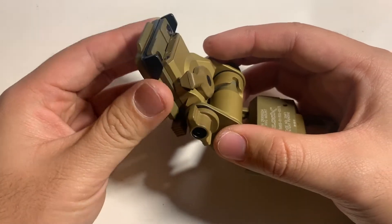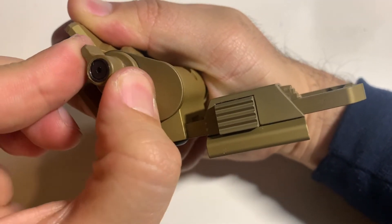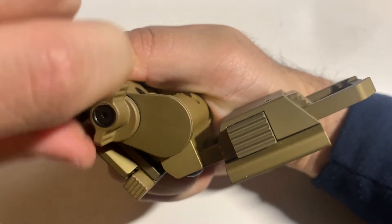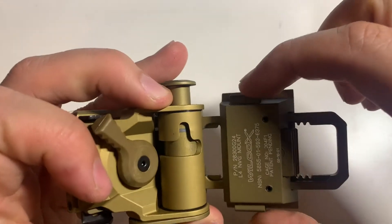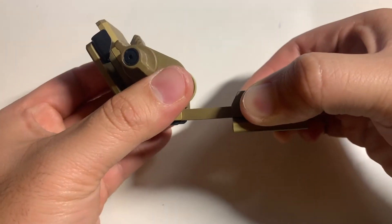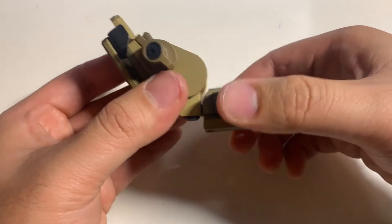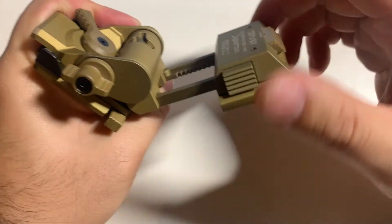So this again adjusts the height. This also adjusts the angle of the night vision. And these two buttons — you depress them and then you can adjust how far away you want the night vision device from your eyes.